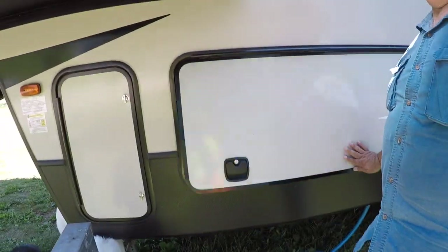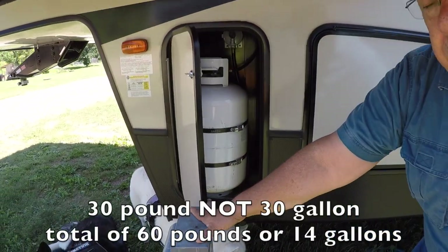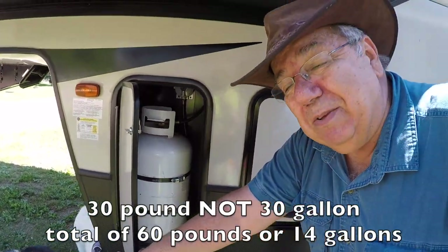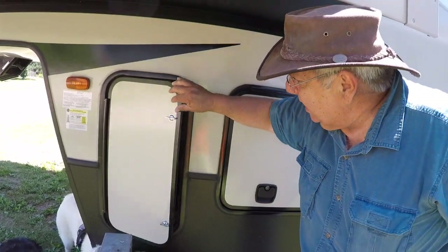The automatic leveling system allows us to just push button auto level. We don't really have to get out and build up one side or the other — the jacks will automatically level the rig themselves. Very cool system with the auto levelers. We actually have two 30-gallon propane tanks, so we've got plenty of propane. We have one empty at the moment — we'll be filling that up. When one runs out, it'll automatically switch over to the second tank.